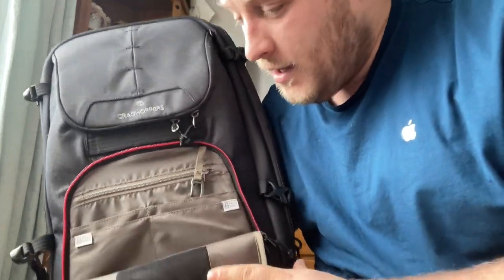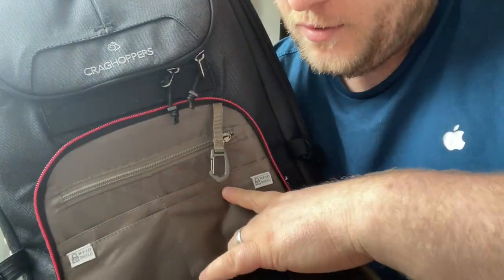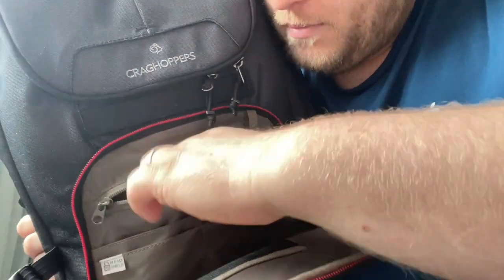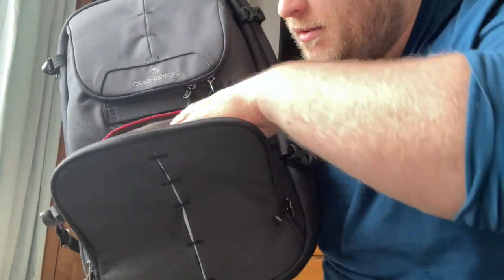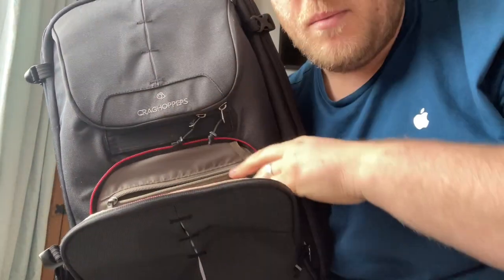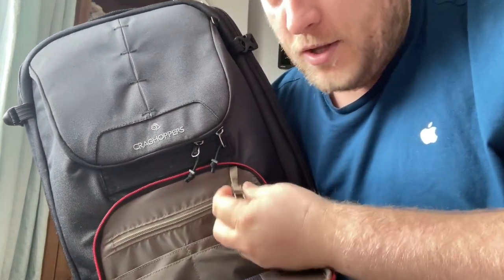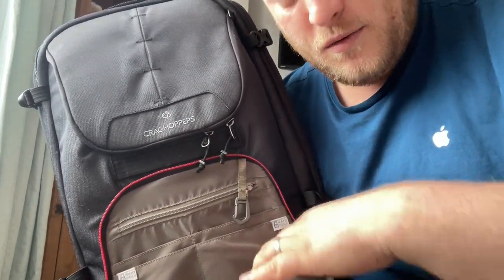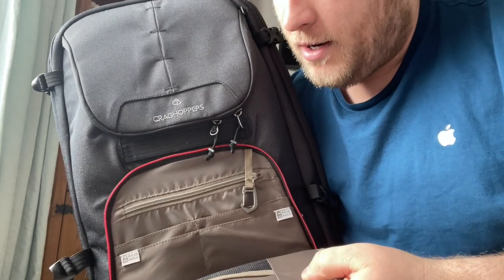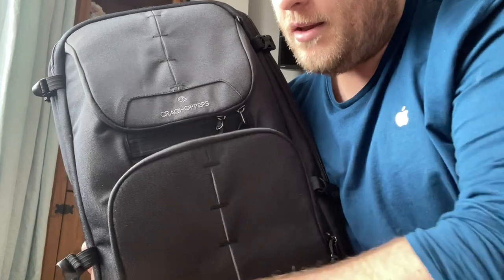In the front compartment you've got plenty of space for essentials and documents. There's another zip inside that's quite deep — almost the length of the bag — so you can fit larger documents or your passport, and they're less likely to fall out. There's a little clip inside for your keys, and it's RFID shielded, so any debit or credit cards in there can't be scanned from the outside.